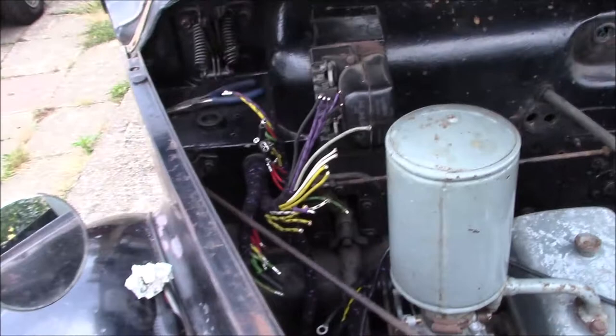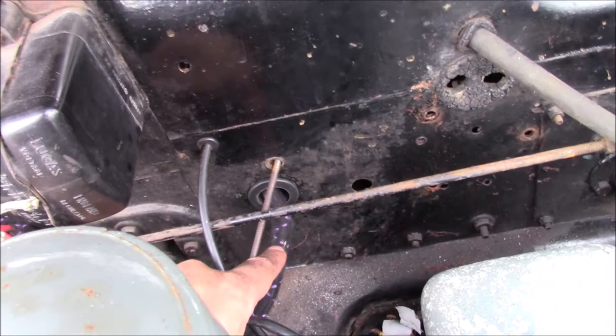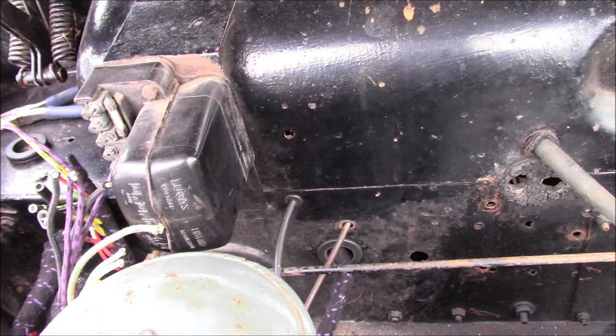There don't seem to be any points where it's going to chafe, and it seems to be out of the way of any road dirt. The other thing we're going to have to figure out is the correct routing for the speedo and the capillary tube, because now that we've gone through this hole for the wiring — which was the only hole big enough — it's not entirely clear where those other elements should go. I don't think they were going through the right holes before anyway. This is a problem when you buy somebody else's project — you always end up faced with these issues.